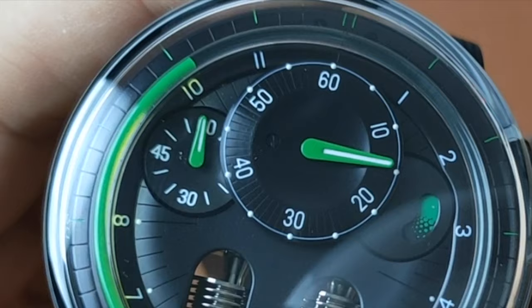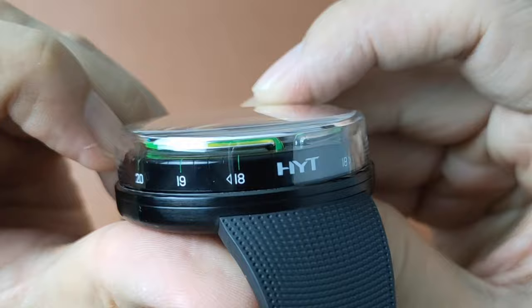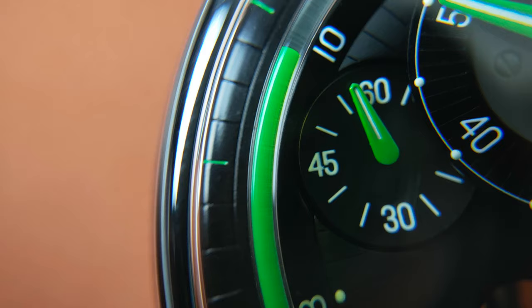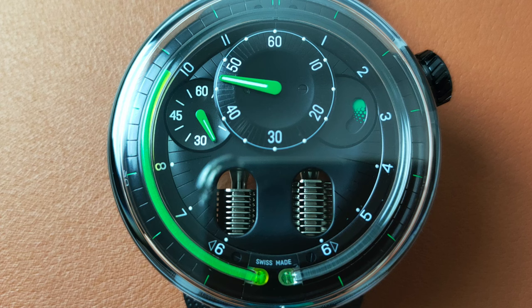When you turn the watch sideways, you'll see the brand name HYT underneath where the two ends of the capillary tube meet. From the side, you can also see the numbers in a 24-hour display, with some numbers missing of course. Remember I mentioned the green line on the chapter ring at the 9 o'clock? Well, that green line also flows down to the side of the watch. The dial material here is a black opaline dial.